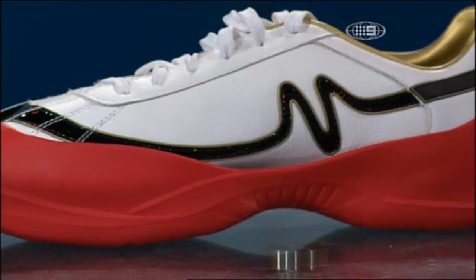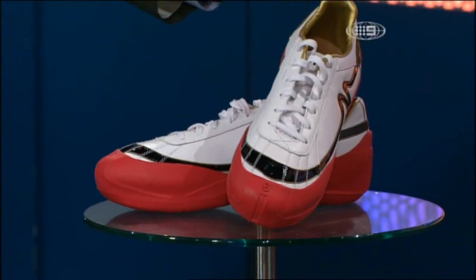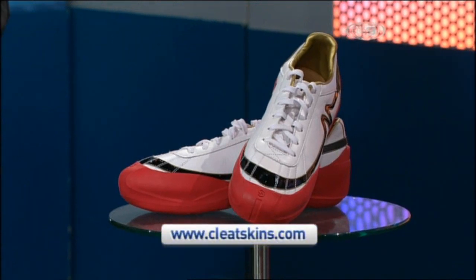Well, they look pretty smooth. What's this all about? Is this your product? It's a product that I'm an ambassador to, and it's a product that we believe strongly in.